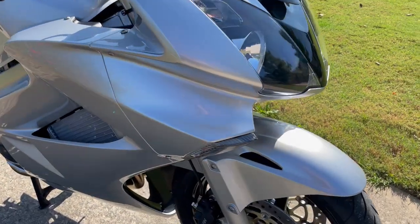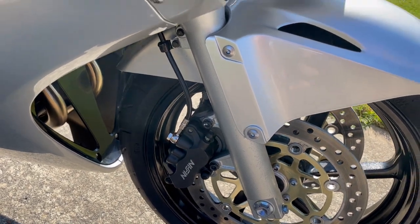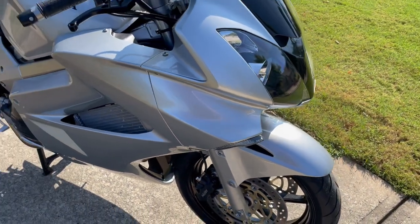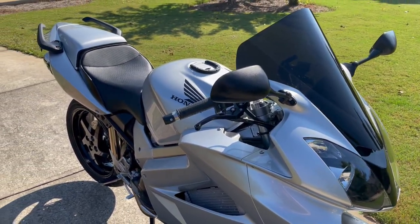You can kind of see if I zoom in here — the fittings are really nice and it's really clean. I've started it up just so you can hear kind of what the Delkovic exhaust sounds like.